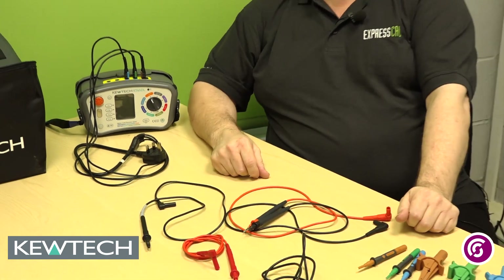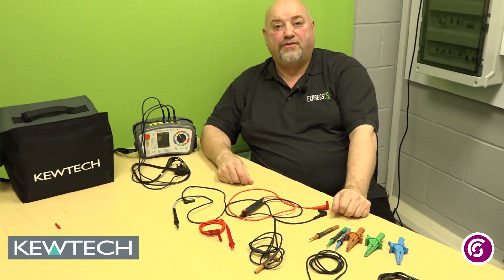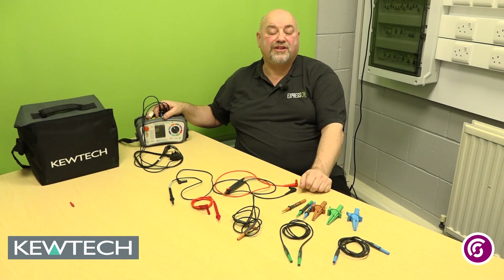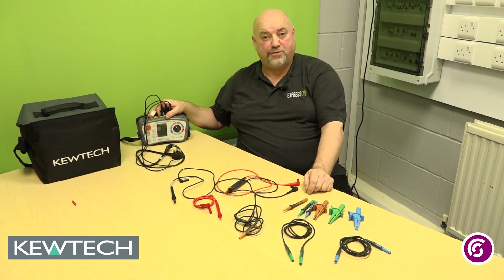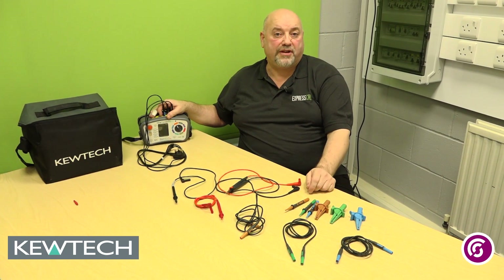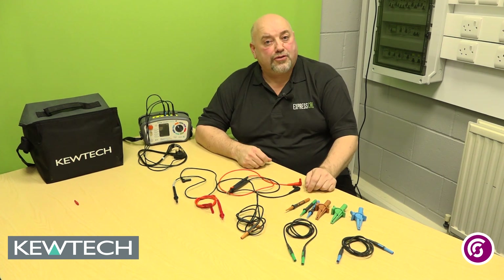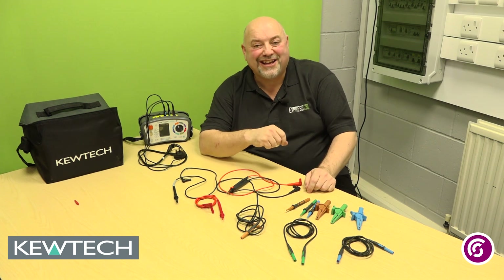What we're saying, folks, is that when you're out on site you need to be really careful — making sure your instrument is fit for purpose, but also making sure your leads, crocodile clips, and probes are just as important. And that's equally true when you send them away for calibration. There you have it — a short two-minute talk. Remember folks, Johnny Ace is on the case.